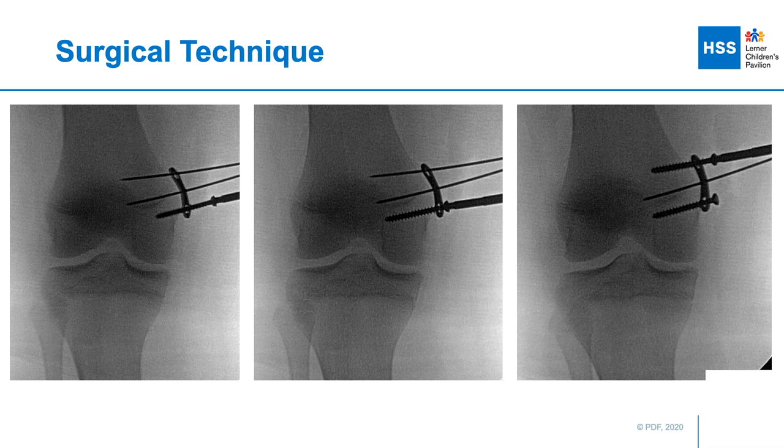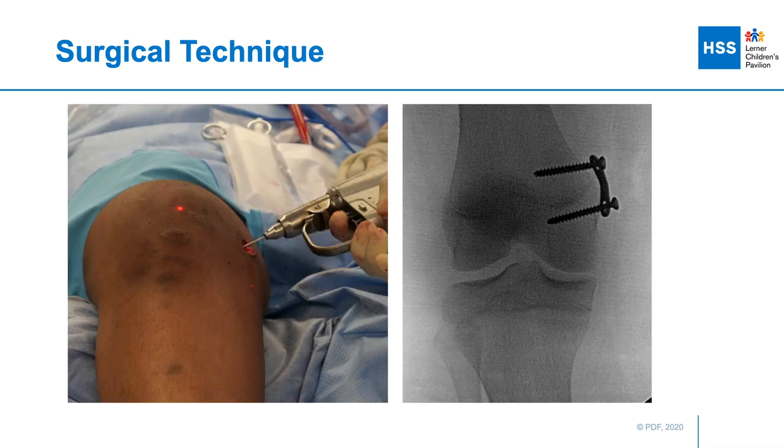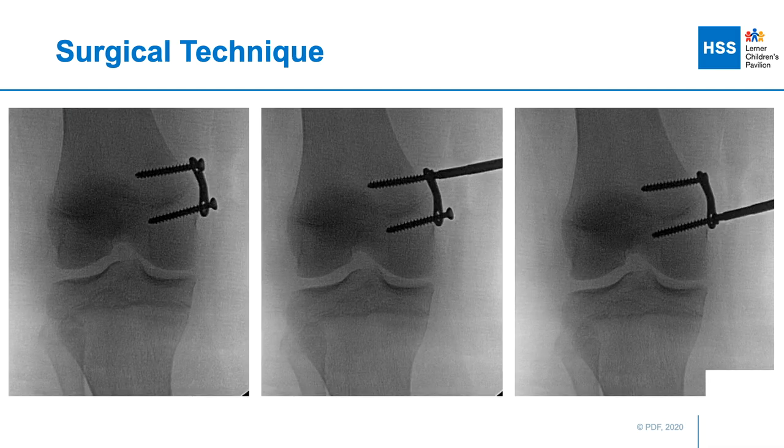I follow the same steps for the proximal metaphyseal screw — drilling in a cannulated fashion, removing the wire, and placing that screw down to the level of the plate. Prior to final tightening, I remove the central guide wire so that the plate can rest anatomically on the cortex of the medial distal femur.